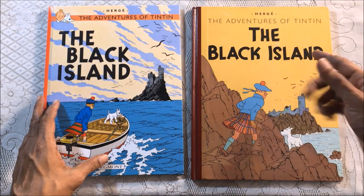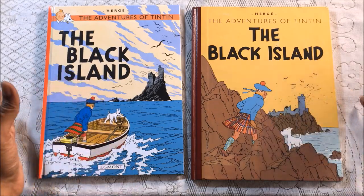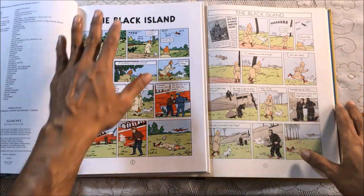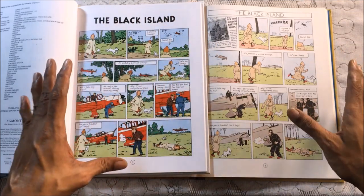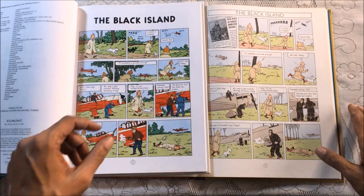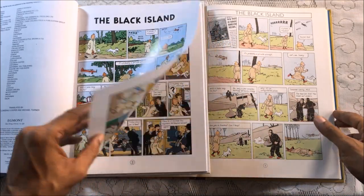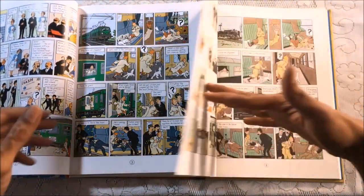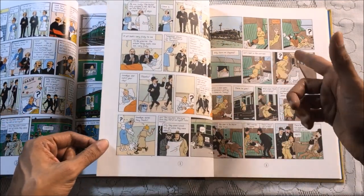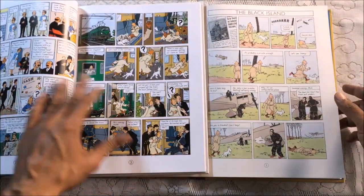One of the interesting things to note between the two editions is that they are almost the same as far as panel layout and structure are concerned. There are a couple of differences I'll point out later, but for the most part it's exactly the same layout page after page. What we see is that the panels themselves have been redrawn — the figures as well as the backgrounds — with details added, but it isn't vastly different from what was there before.